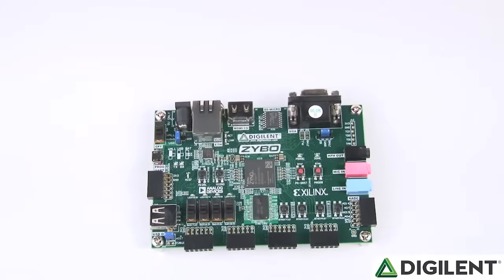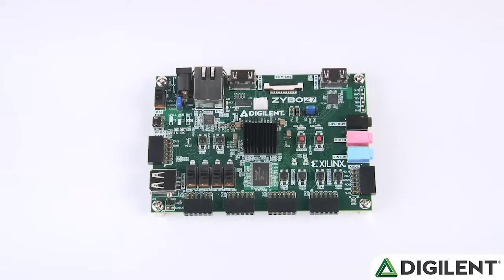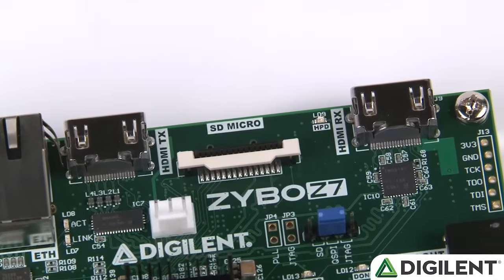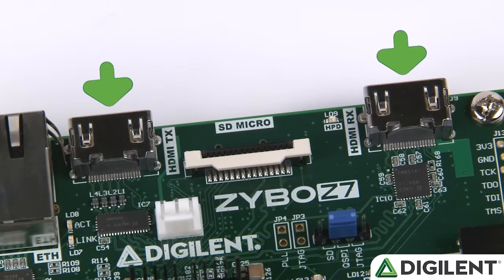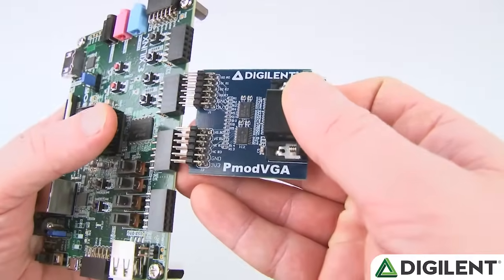Another significant update is the HDMI and VGA. The original Zybo had a single HDMI sink and source port with a unique configuration to choose which mode the HDMI was in. This was a creative solution at the time of release to allow users to have access to both VGA and HDMI. Since then, we've received feedback that users would prefer having dedicated HDMI in and HDMI out ports, so in the Zybo Z7 we've removed the VGA connector and replaced it with dedicated ports. Users that still need VGA support can purchase the recently released PMOD VGA.